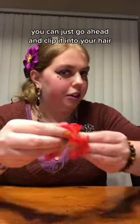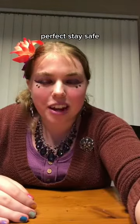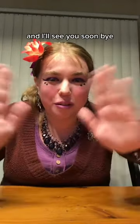And once it's cooled down a little you can just go ahead and clip it into your hair. Stay safe, happy crafting and I'll see you soon! Bye!